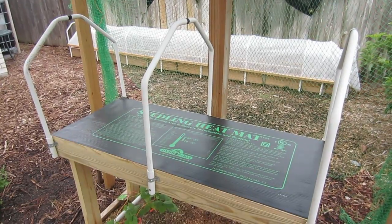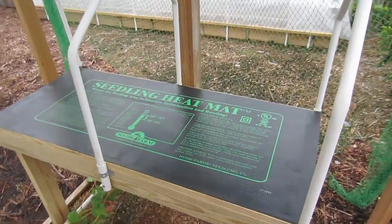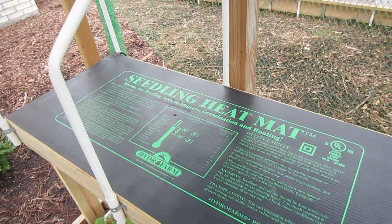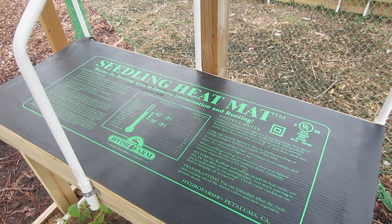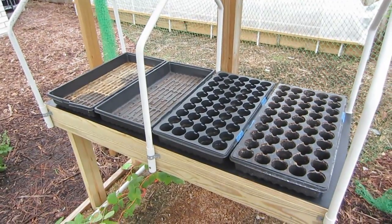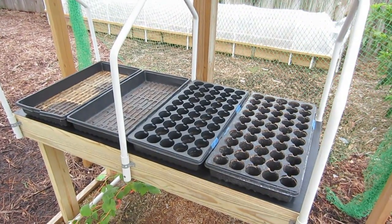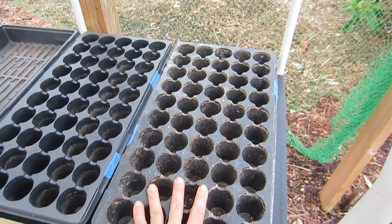The other option — and the reason why this table is 21 inches wide — is to use a seedling heat mat. As you can tell, this table fits this heat mat perfectly. The heat mat is 48 inches long and 21 inches wide. So to accommodate possibly using the seedling heat mat, I made the table to fit. Another reason for this width is because some people like to use 10-inch by 20-inch plastic seedling trays, and using the inserts you can get 50 seedlings per tray.